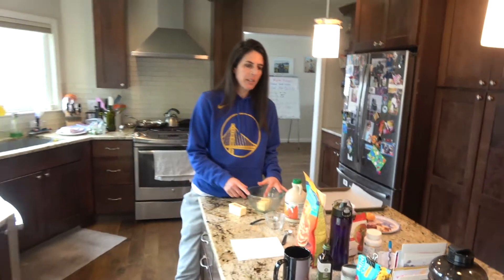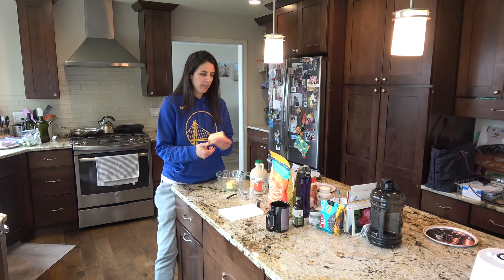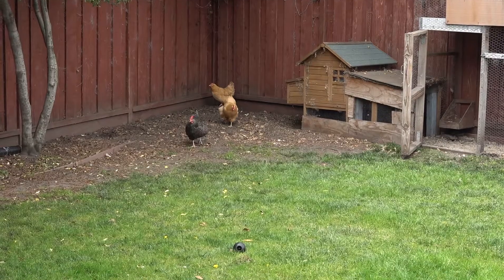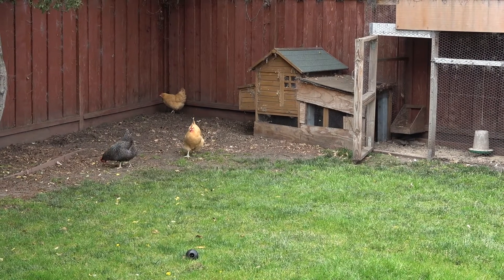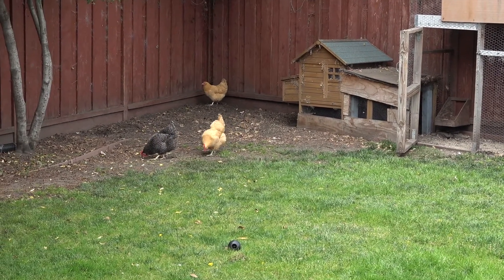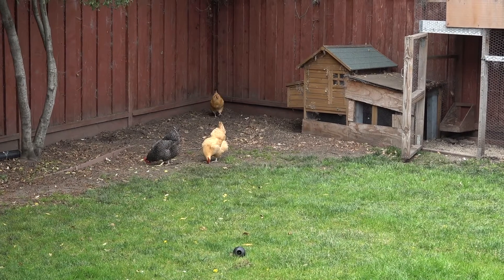I'm going to use melted butter — a little easier than waiting for it to soften. Even though I could get some fresh eggs right here in our backyard, I don't eat eggs, so I'm going to show you a different way to substitute an egg in a recipe.